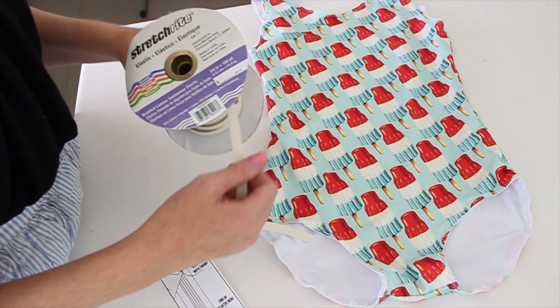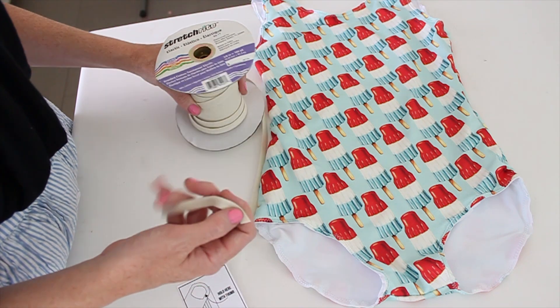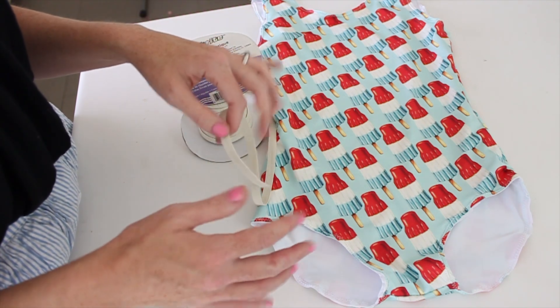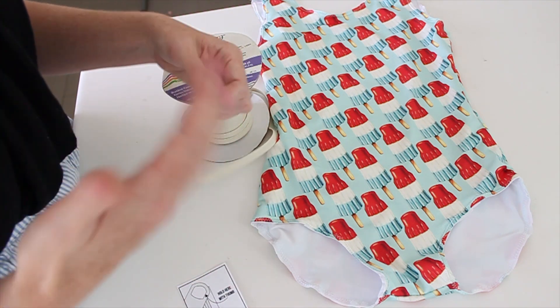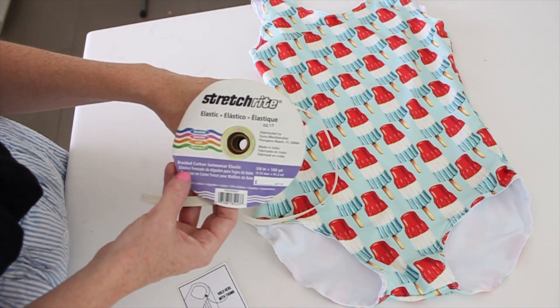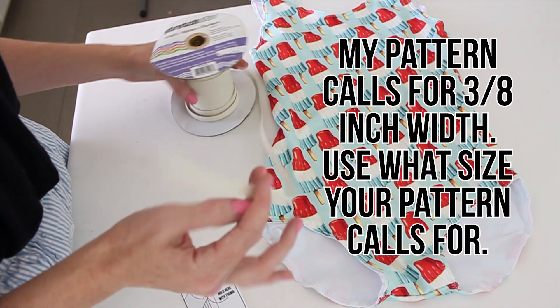Step four is applying the elastic, and I feel like this is probably the step that most people are nervous about — attaching the elastic, not sure how much to stretch or how much not to stretch, so I've tried to break it down as simple as possible. You want to find swimwear elastic. Do not use any other kind. This kind specifically made for swimwear is going to withstand the chlorine and sun and will last a long time. If you use other elastic it might just snap after a few weeks in the sun. I like to buy braided cotton swimwear elastic in bulk on Amazon and I always use 3/8 inch width.